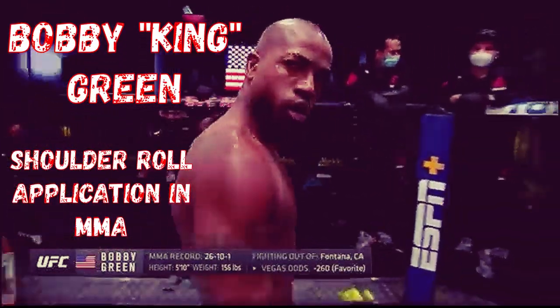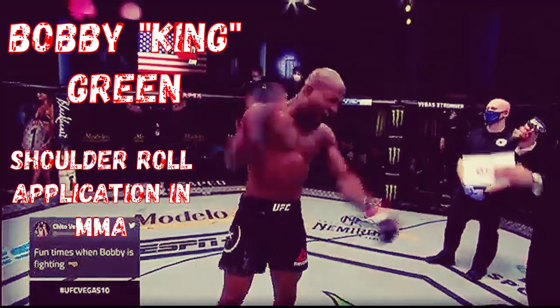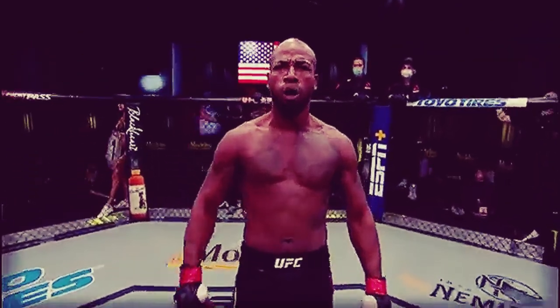Today we're going to be looking at Bobby Green's application of the shoulder roll defense from traditional boxing in mixed martial arts. This is one I've been wanting to do for a while, so no better time to do it than now.